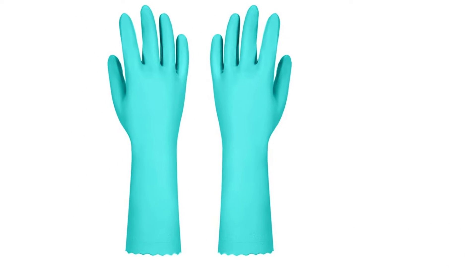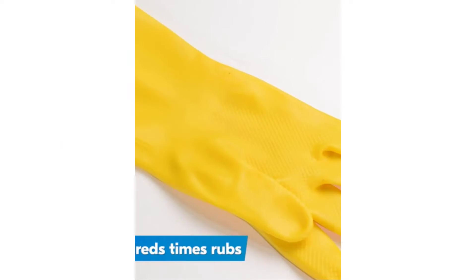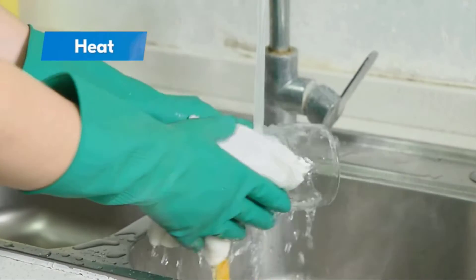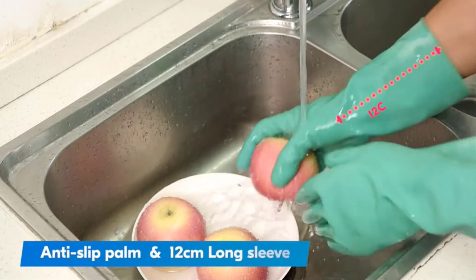There are many products available to choose cleaning gloves, each with different characteristics, benefits, and prices. To help you make an informed decision, I did extensive research, read tons of reviews, and compiled a list of the best cleaning gloves from reputable brands.